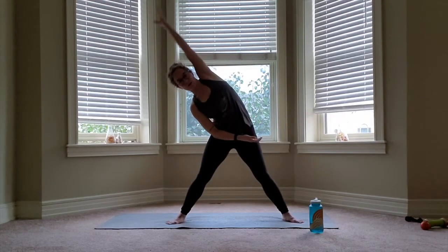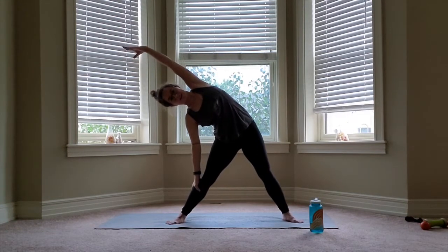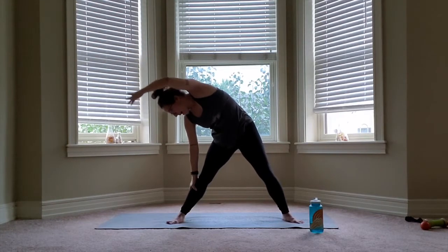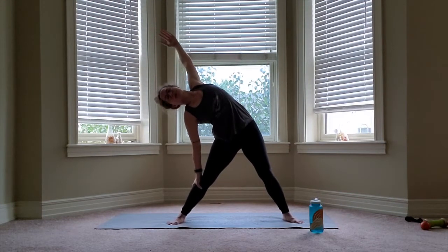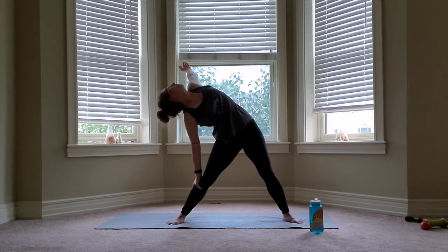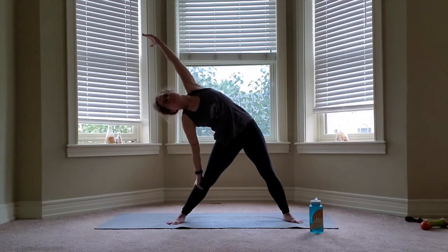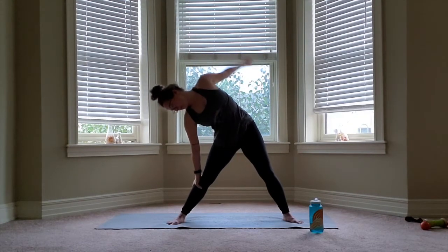Your bottom arm can wrap the belly, it can attach to the leg — whatever feels right for you. We're going to round and contract over. Exhale, glue the belly into the spine. And then your top arm circles slowly, starting back. And then coming forward, following it with your head in focus. After three of those, a fourth one pulls you up.